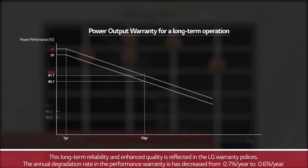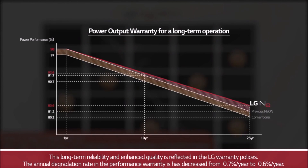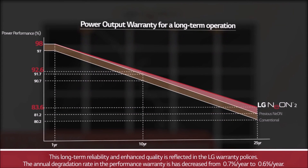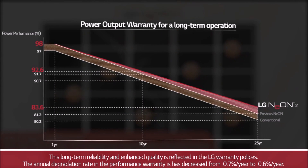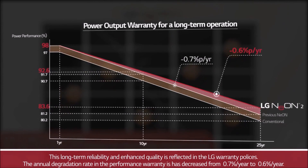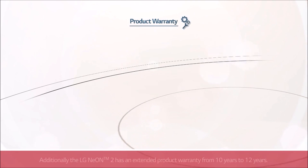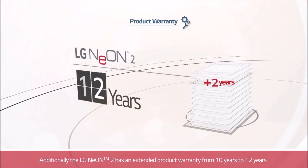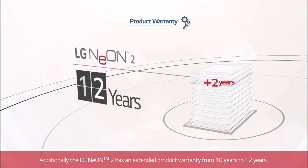This long-term reliability and enhanced quality is reflected in LG's warranty policies. The annual degradation rate in the performance warranty has decreased from 0.7% per year to 0.6% per year. Additionally, the LG Neon 2 has an extended product warranty from 10 years to 12 years.